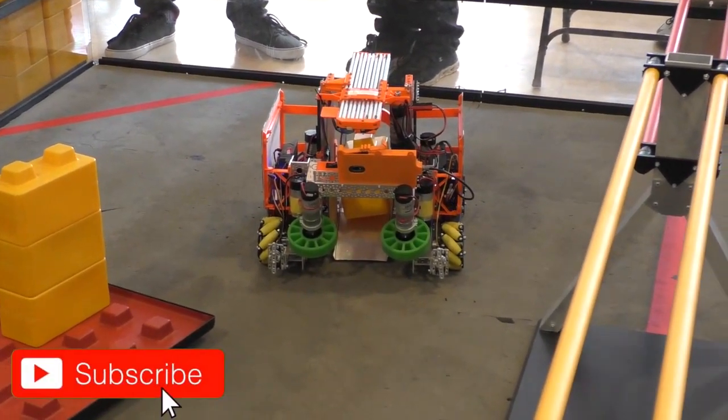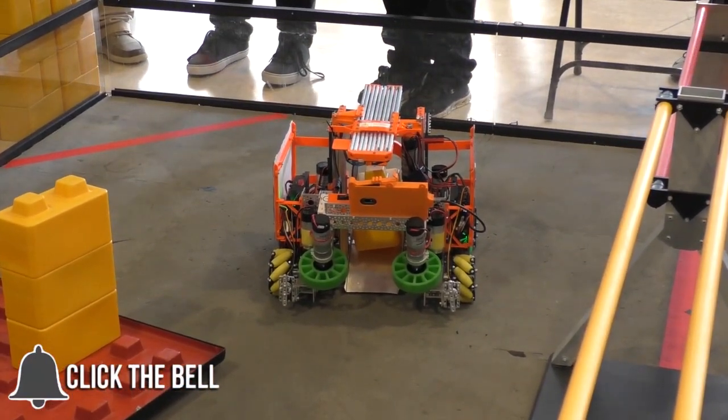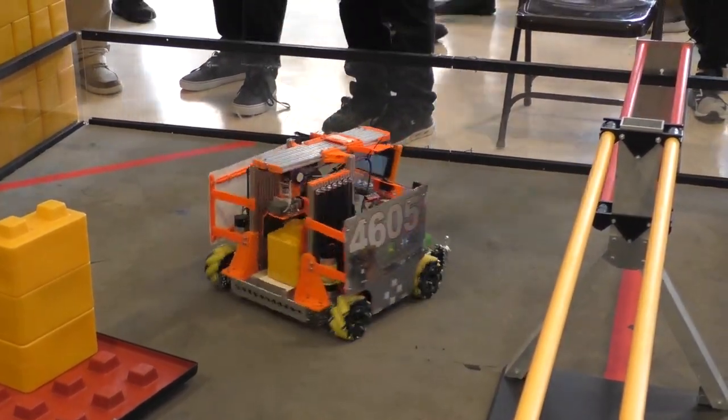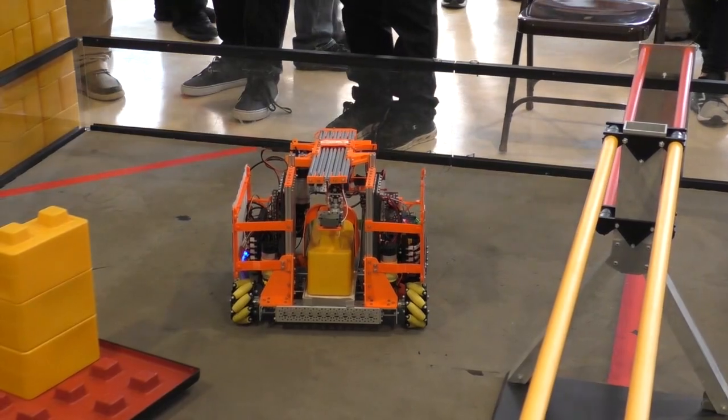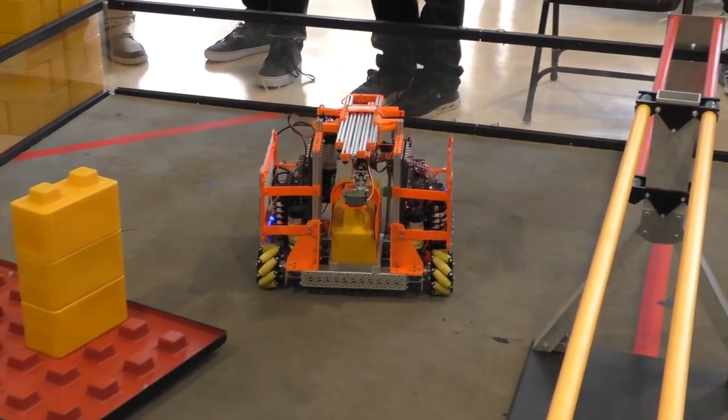So as it comes into it, we're going to go into what you call the X-Rail system — is that correct? So our X-Rail system allows us to take in the block from the front side and then efficiently send it up and outwards through the back. So it saves time with us not having to turn around.